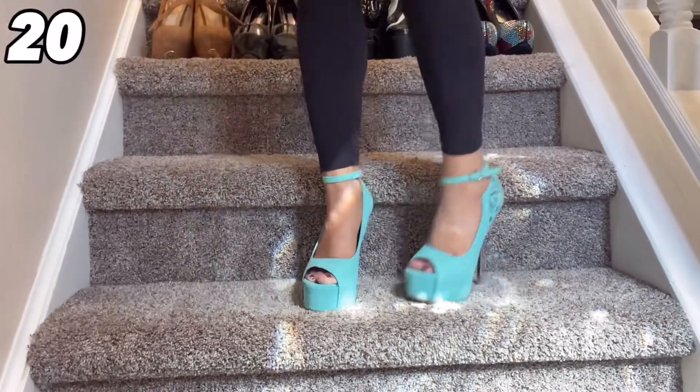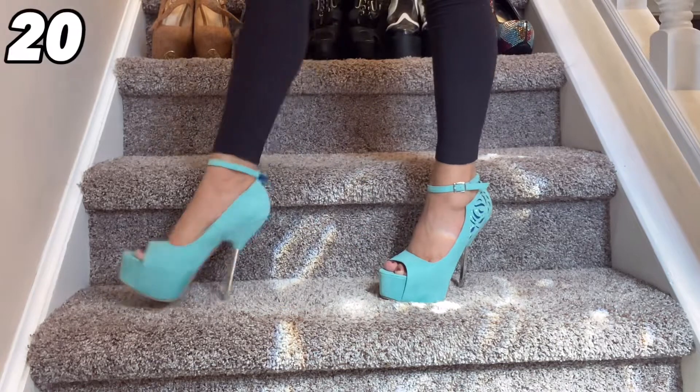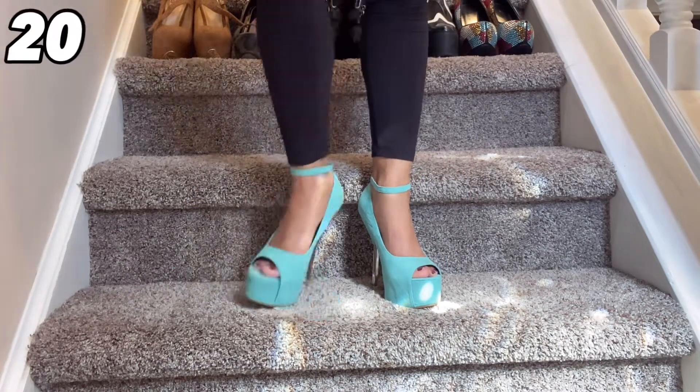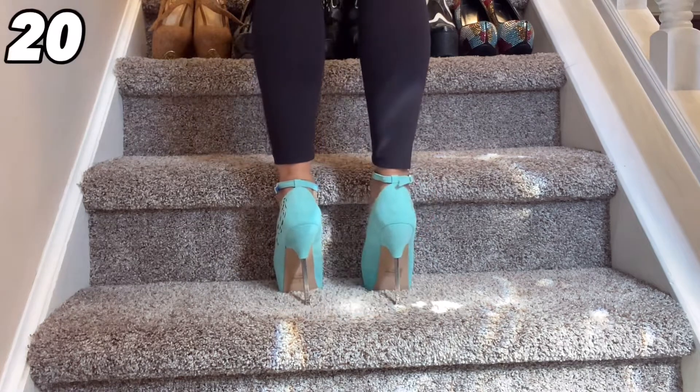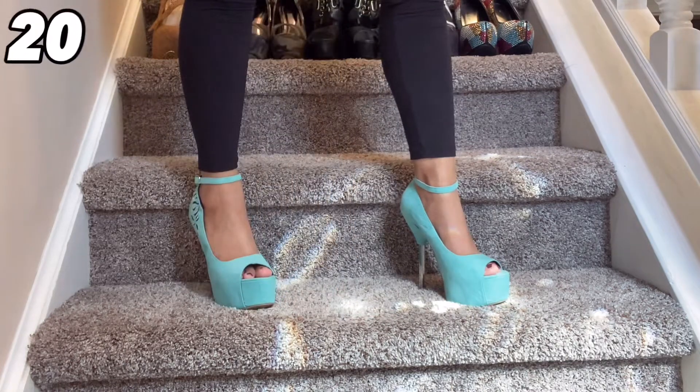I like them so much I have them in blue. If I like something, I buy it a couple of times in multiple different colors. These blue ones are just as gorgeous as the pink ones. I just really wish I would have been able to find more colors because these are incredibly comfortable and incredibly sexy looking shoes.